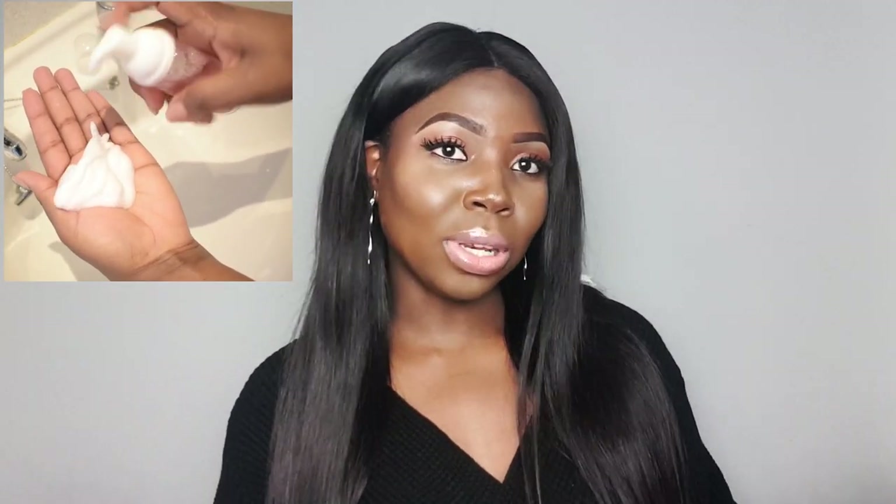Hey everyone, welcome back to my channel. I'm Tamara and I'm back with another exciting video. Today I am going to be sharing with you guys a very simple recipe on how to make your own foaming face wash at home. The ingredients I'm going to be using in this recipe are easily accessible — you can get them on Amazon, eBay, or even in your local stores. I promise you guys it's a very straightforward recipe and I'm sure you guys will love it.